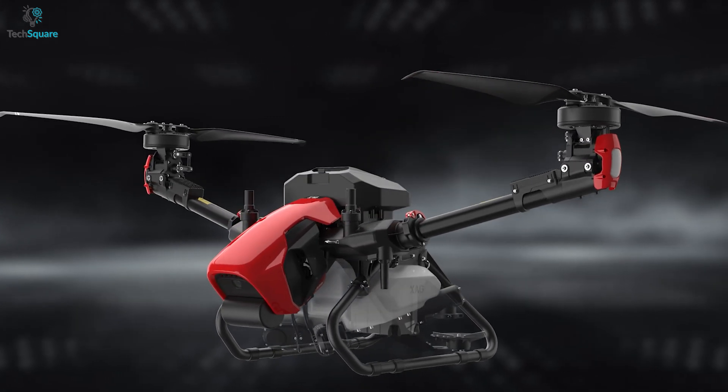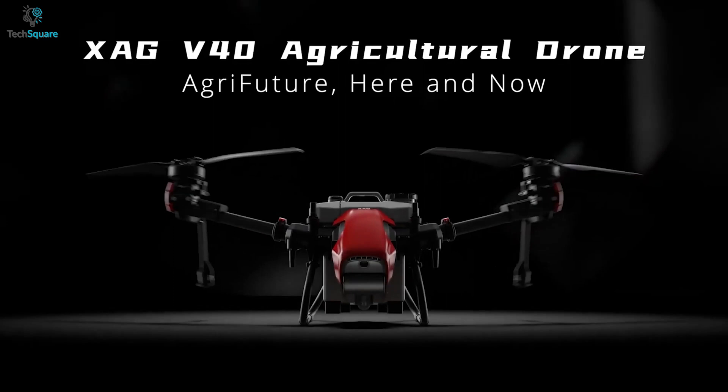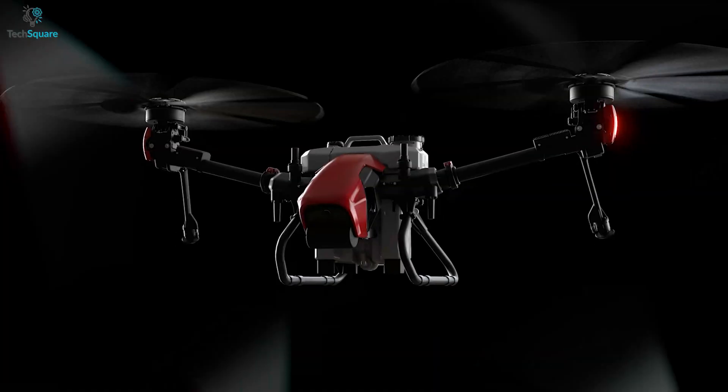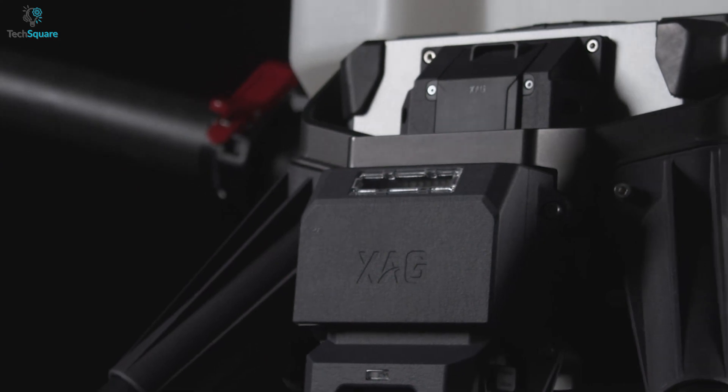XAG makes flagship drones for agricultural purposes, and the V40 is one of their premium flagship drones. So whether you want to map, survey, or spray on your farm, the XAG V40 has you covered.